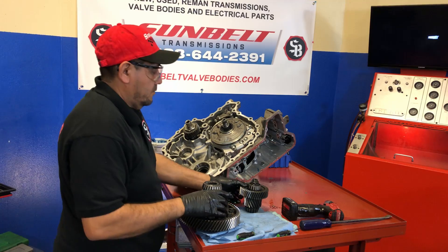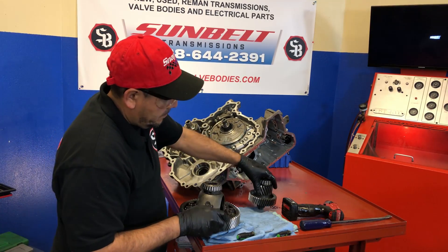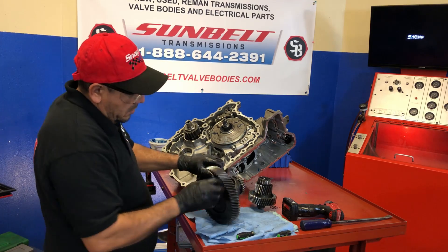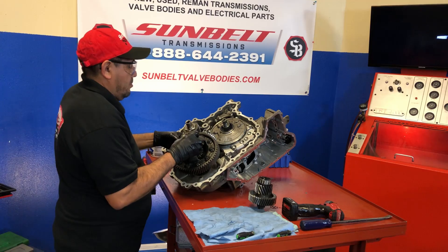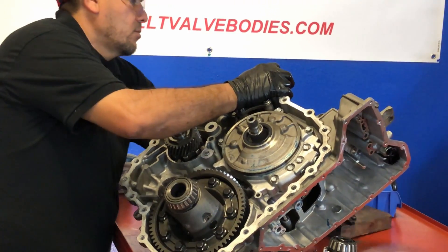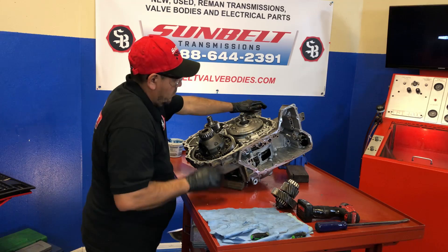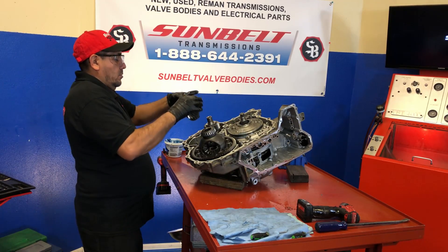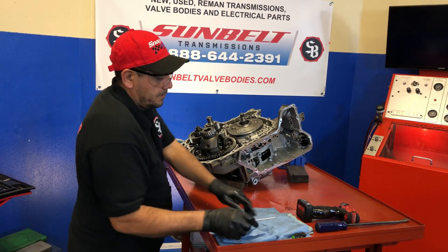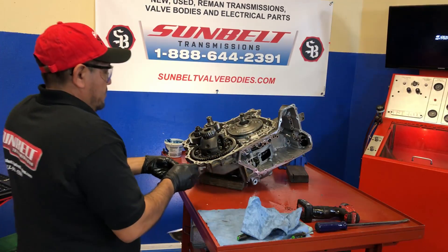We've already done the inspection on the differential, so these two pieces basically just drop in. We've already checked them — the bearings were good. He's just double-checking. We've been cleaning and inspecting this differential already, so we know it's ready to go. Let's go ahead and install it. So we just dropped in our pinion now — these just set in the case until you put the cover down. We're going to go ahead and put our parking pawl in.